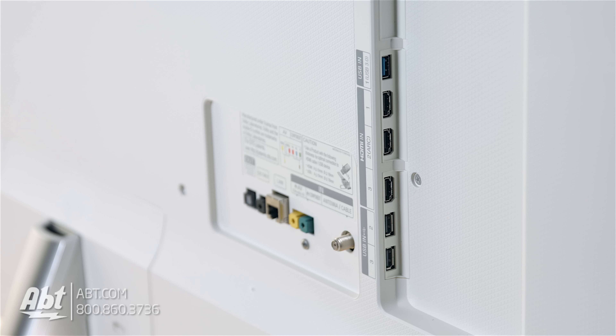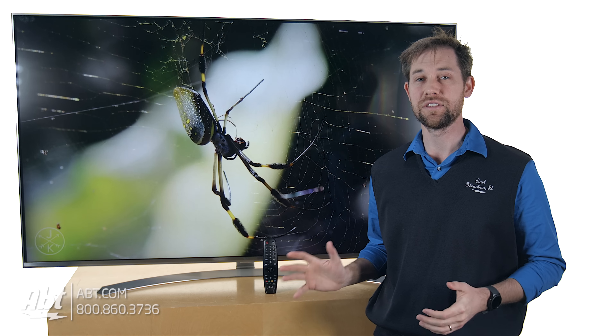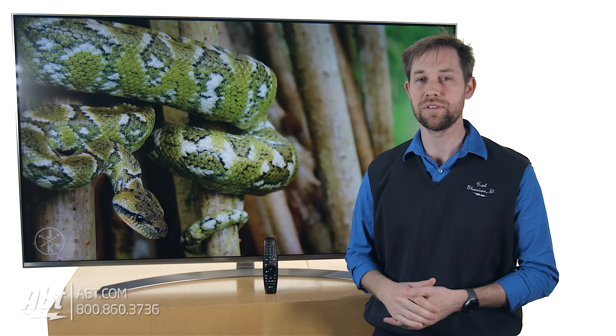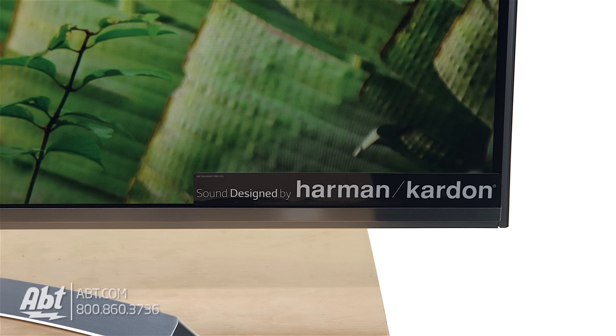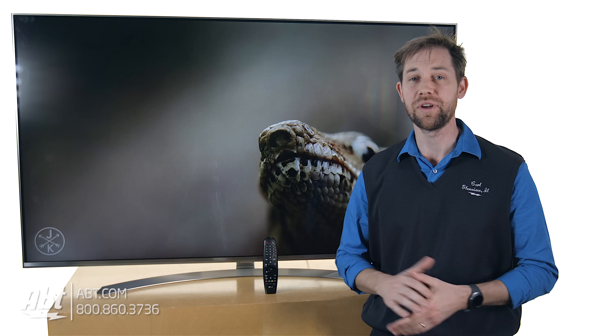On the back you're going to have three HDMI inputs, three USBs, a component, composite, and an optical audio output so you can plug it into either a sound bar or into a surround sound system. This actually does have pretty decent speakers that come with it. They're made by Harman Kardon, so the quality is really good considering it's a flat panel TV, and most of those aren't all that great.